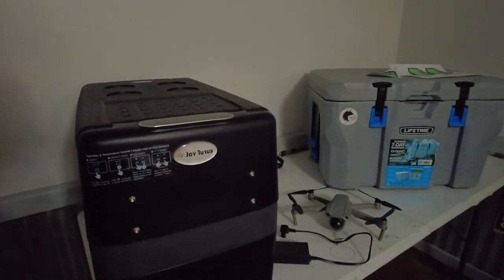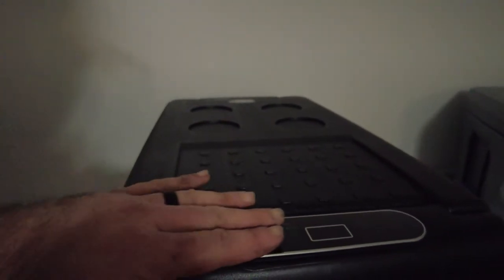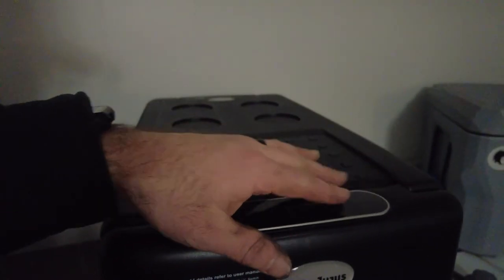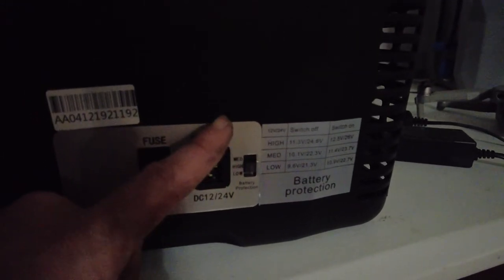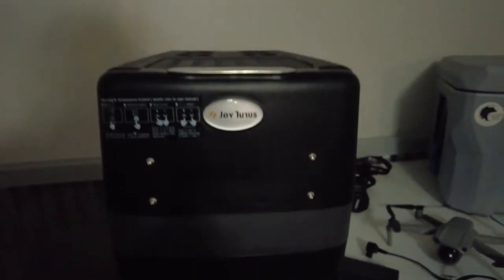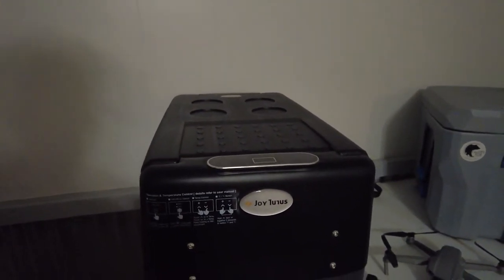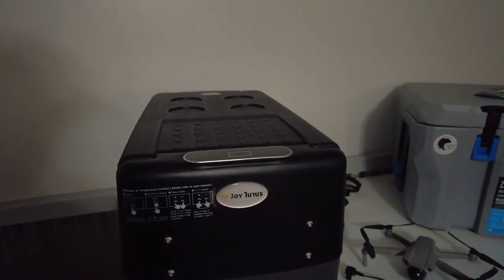This is the back of it — it shows you the directions for how to work your touch-sensitive screen. It's got your plug, and just like the BougeRV portable fridge, it's got a battery protection setting with a guide showing what level you want to protect your battery at — which is awesome. For me, I'll be using it plugged into my cigarette lighter or auxiliary outlet on my Jeep.